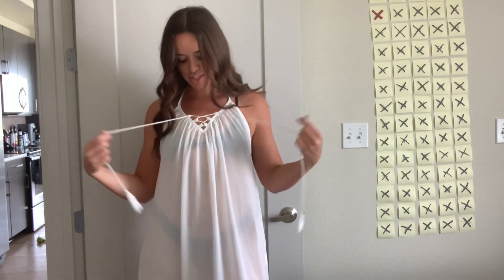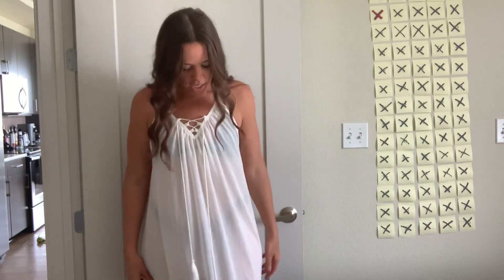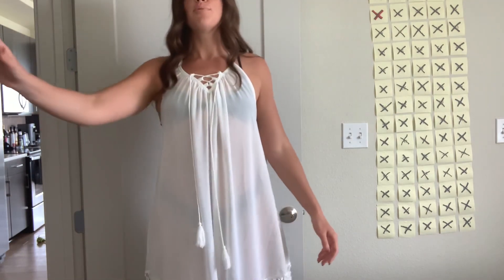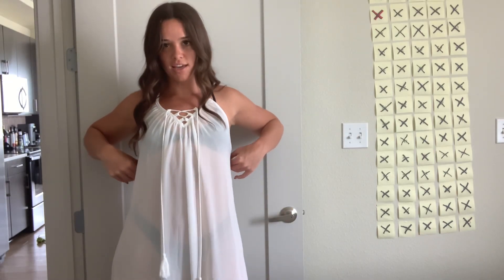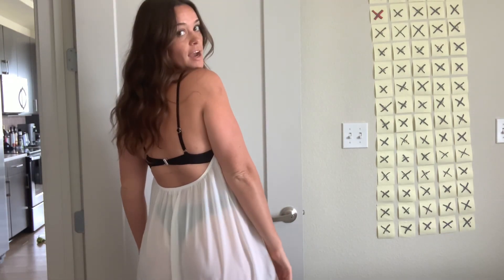All right, next is the other white dress. It is very sheer. It does have these ties — I generally don't tie stuff like this, I feel like it looks weird tied. This one is a little bit longer, it comes below the knee. It is just backless, so it drops down in the back. But yeah, just very cute — throw it over and head out.